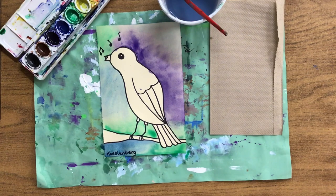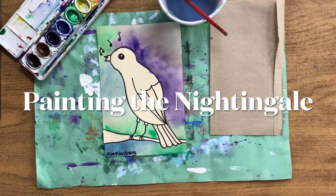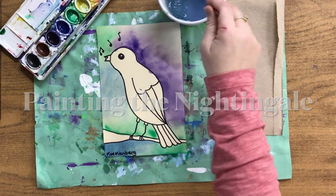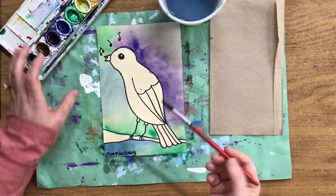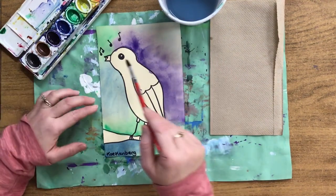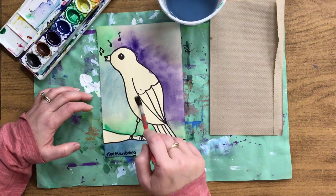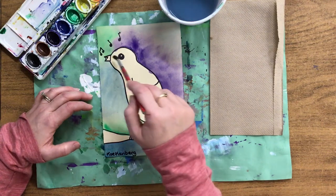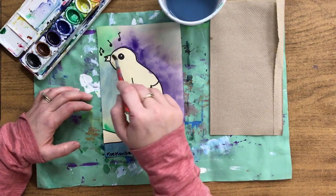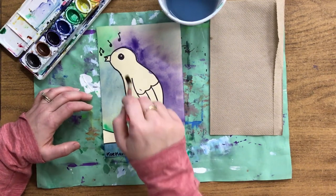That's what it looks like after you use the wet on wet technique to paint the sky. Now we're going to be working on our nightingale and the branch. Nightingales are brown. We also want to do the wet on wet technique, but only for certain spots. We're going to put water on his belly and just around his head, starting with just water on the head and the belly.